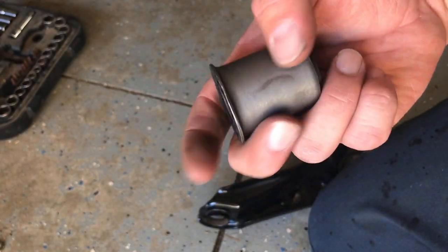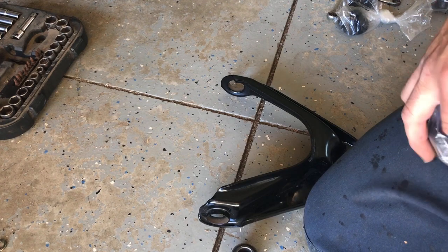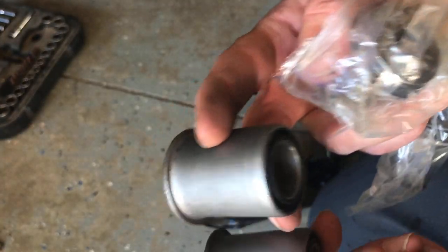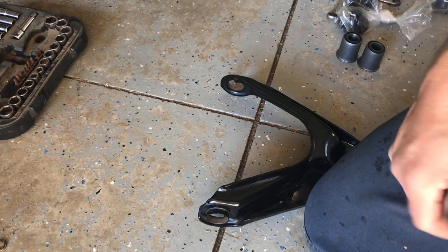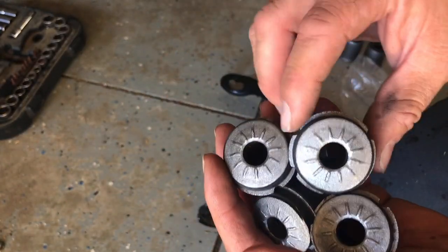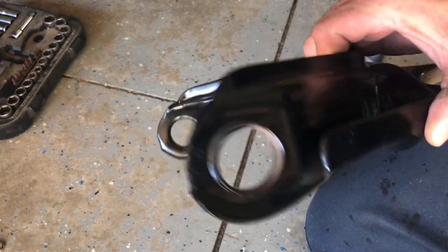These upper arm bushing shells are all raw. I'm going to rattle can all that black. Oh, these are actually the lower control arm bushings. These are the upper arm bushings, which like I said are raw. I'm going to rattle can all this black because it's just going to turn to rust instantly, and then we're going to press them into the upper arms.